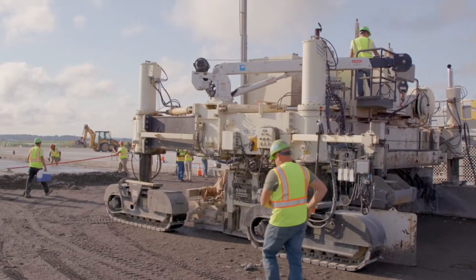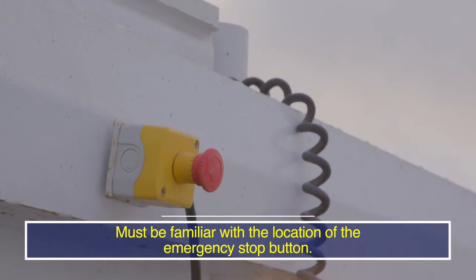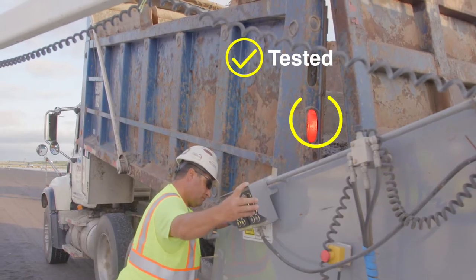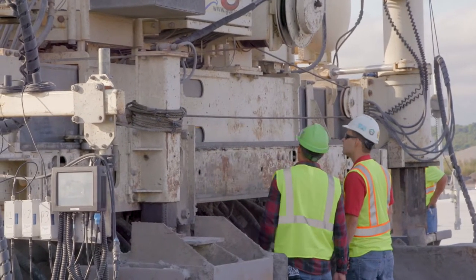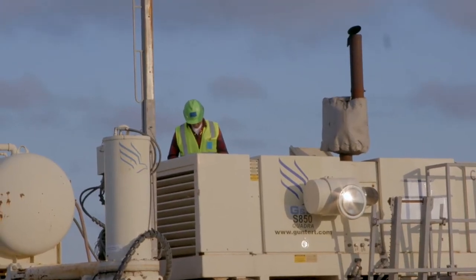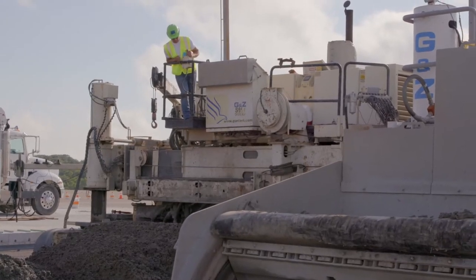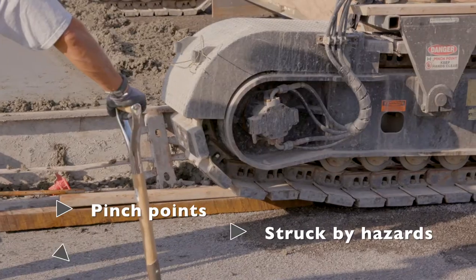Prior to any paving operation, workers must be familiar with the location of the emergency stop button. Most emergency stop buttons are magnetic and should be tested and positioned near the hazard. Equipment must be inspected before use to verify it is in safe operating condition and that safety features such as lights and backup alarms are functioning properly. There are many moving parts with paving operations that can cause significant injury from pinch points, struck by hazards, and crush hazards.